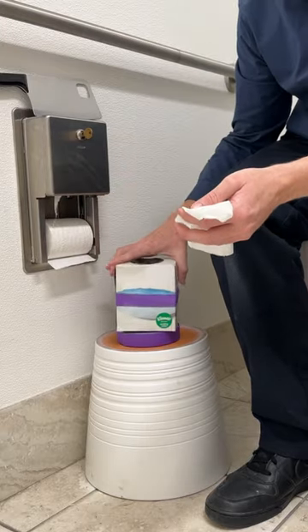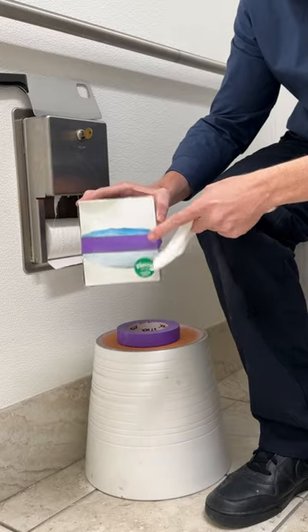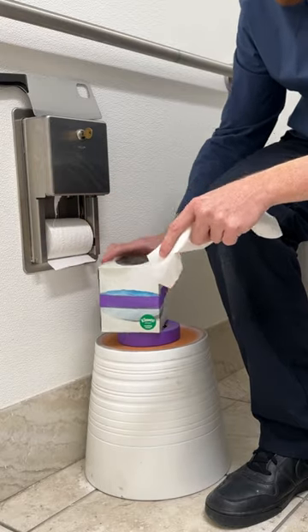Oh no! The last tissue? Don't waste your money getting a new box. We're going to show you how to save a bunch of money.